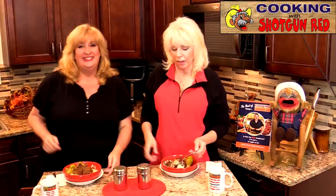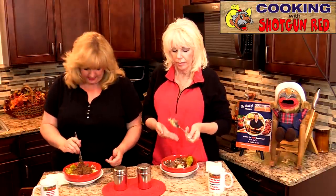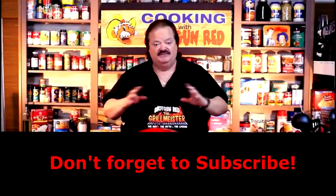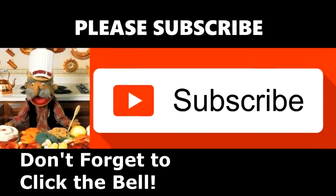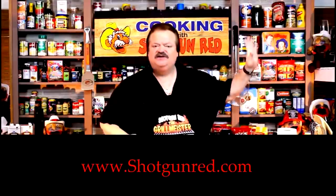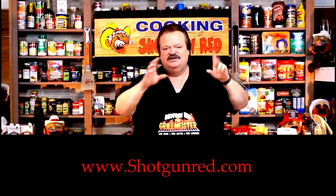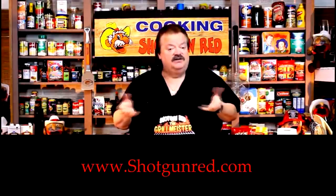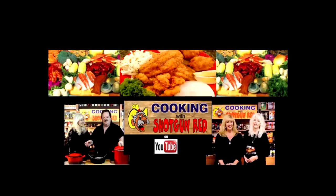See you next time right here on Cooking with Shotgun Red! Bye! Oh my gosh, this is so good. Mom, you've got to try this. Seriously, this has got the best flavor. We hope you enjoy this recipe and really hope you subscribe to our channel. Click on Shotgun Red's face and it'll say subscribe. Next to it is a little notification bell — click that bell and YouTube will notify you every time we post a video. See you next time right here on Cooking with Shotgun Red. Is this the best? If it ain't, it ought to be.